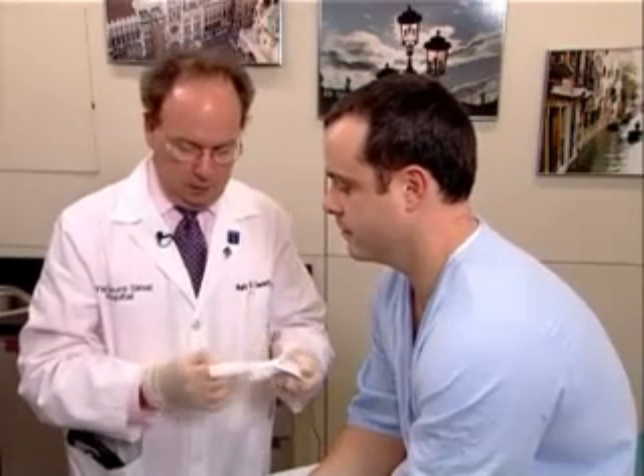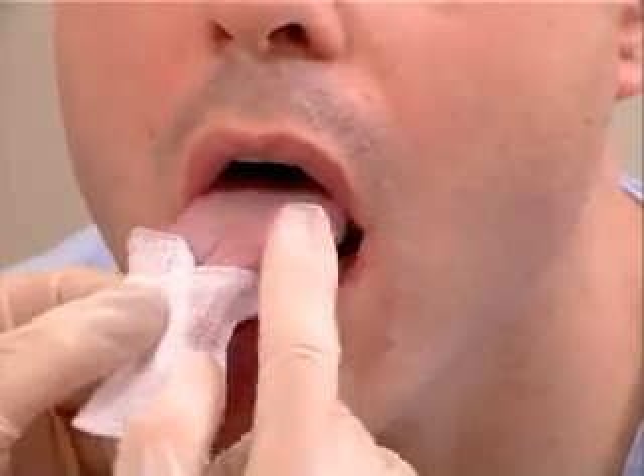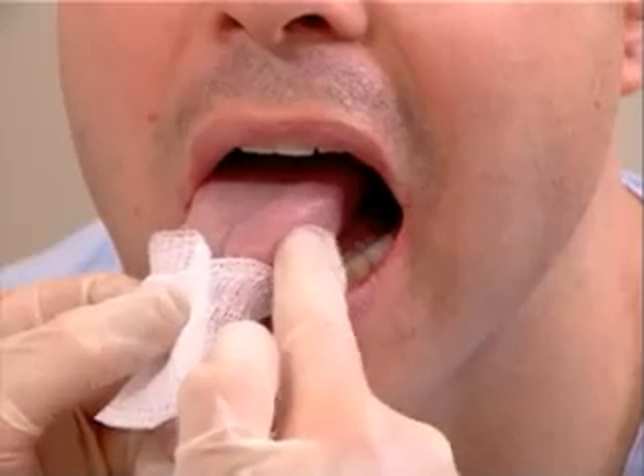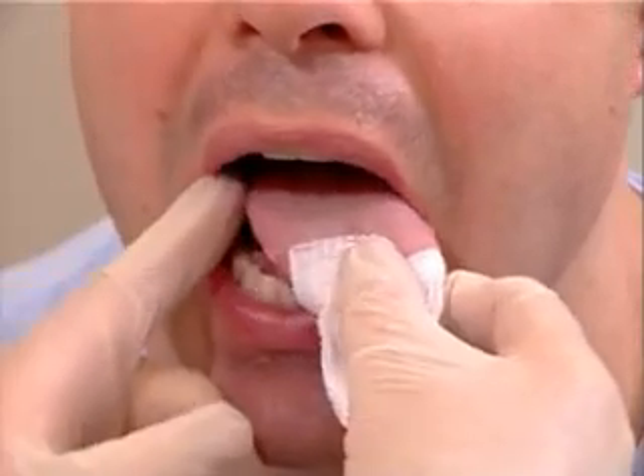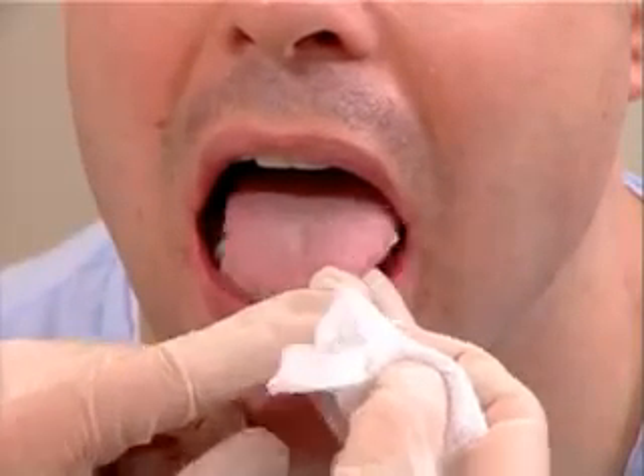The next part of the examination is the examination of the tongue, for which one would now put on gloves since this is an internal examination. Take a gauze pad and have the patient stick out his or her tongue. Hold the tongue gently and start at the back of the tongue, palpating along the lateral borders. Remember that most lingual carcinomas are on the lateral border of the tongue. Go all the way down to the tip of the tongue to evaluate if any masses are present.